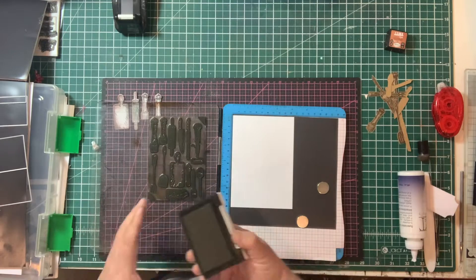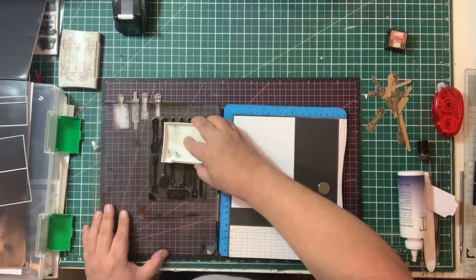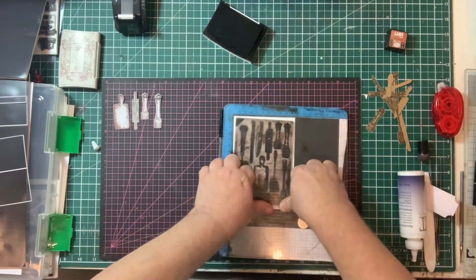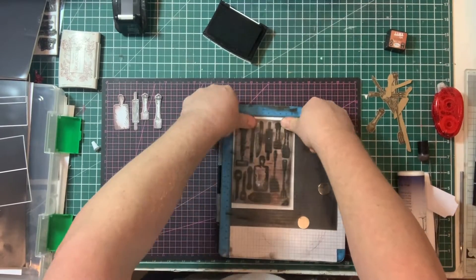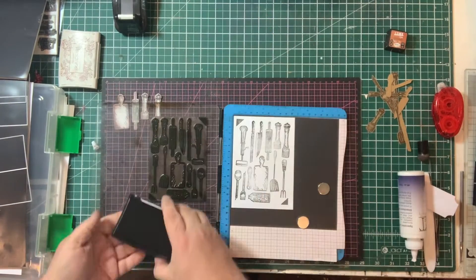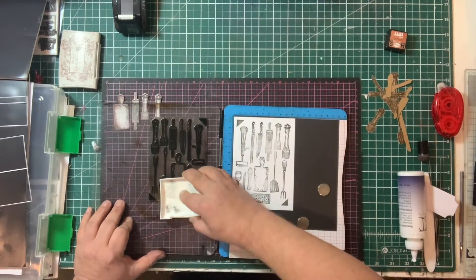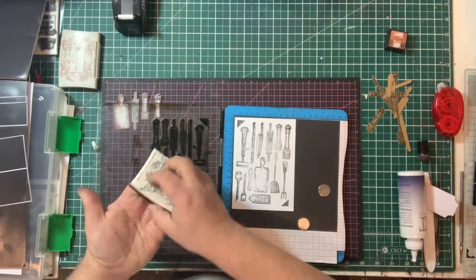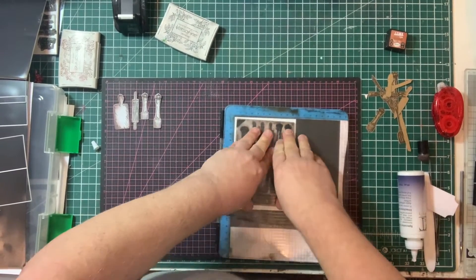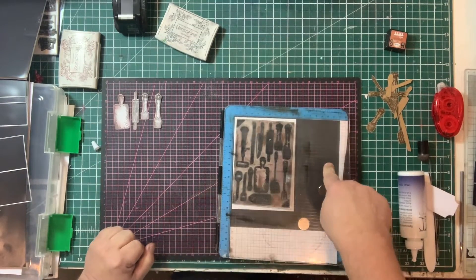I'm just going to stamp this, and this time I'm going to use the Onyx Black. So I'm going to stamp as I would do normally. This is A6 size, so if you get an A4 sheet of thin magnet you'll be able to make four full sets of these. Because I'm going onto the magnet — a harder surface — it may need inking twice, which is why stamp press is really important. I'm going to ink that a second time and press that down. It's about even pressure and making sure that you press everywhere.